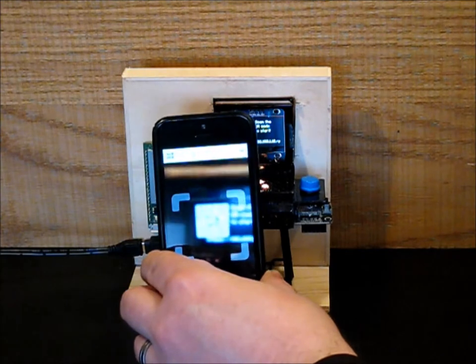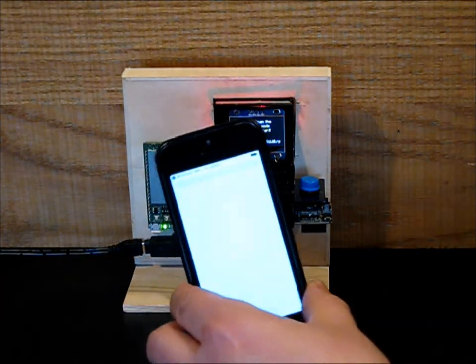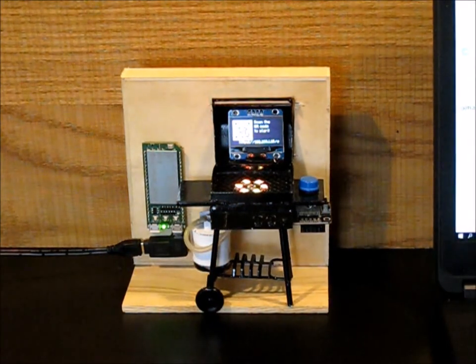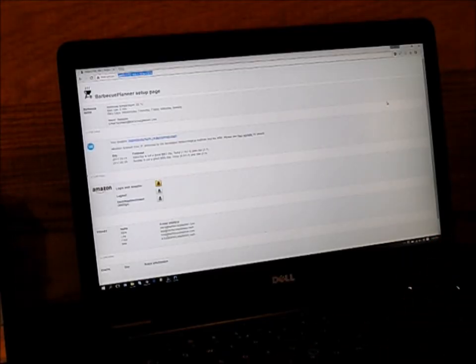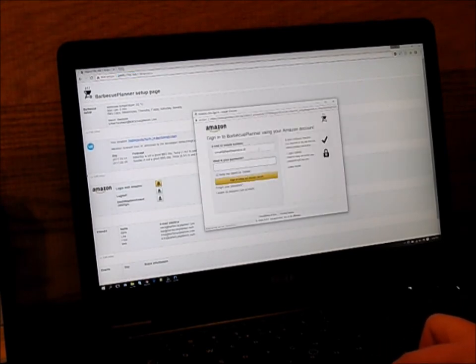Scan the QR code with your phone to get to the configuration website. Or get a laptop computer with a bigger screen. This is the configuration page. I will show you how to connect to Amazon DRS — click the Amazon button and enter your username and password.